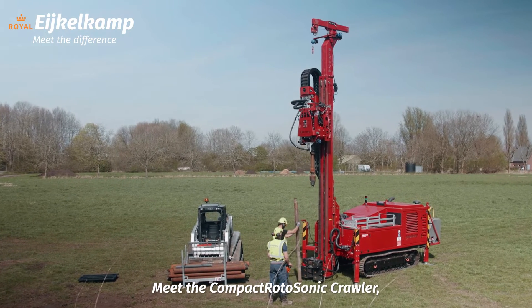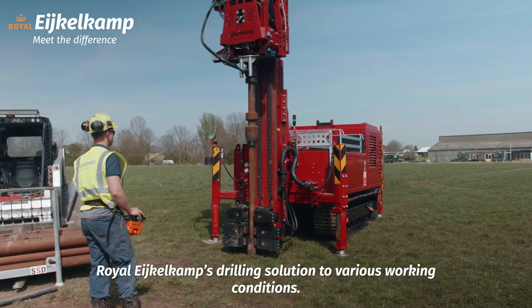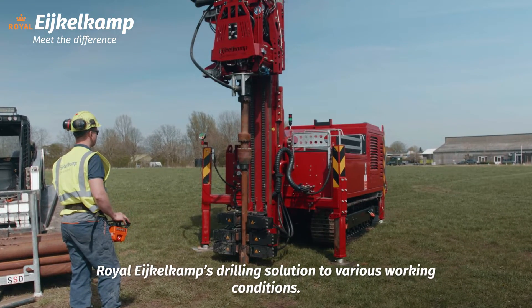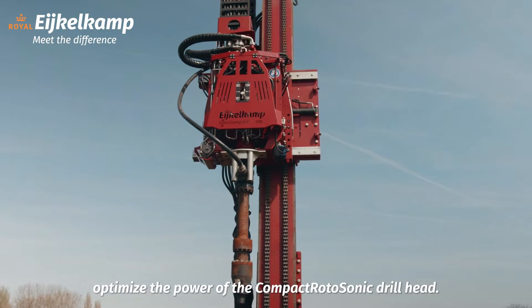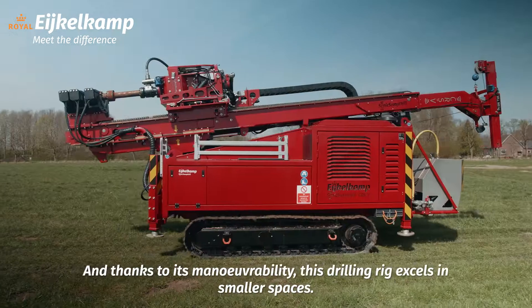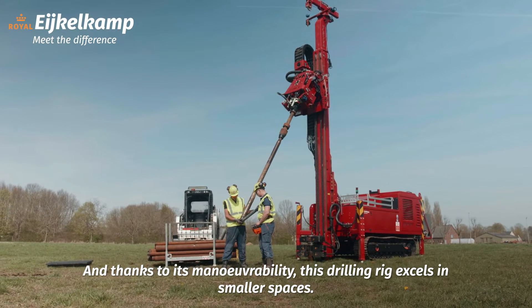Meet the Compact Rotosonic Crawler, also known as the CRSV, Royal Icocom's drilling solution for various working conditions. The machine's stability and rigidity optimize the power of the Compact Rotosonic drill head, and thanks to its maneuverability, this drilling rig excels in smaller spaces.